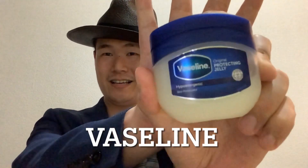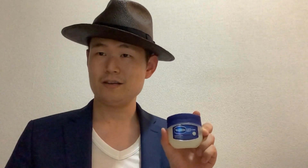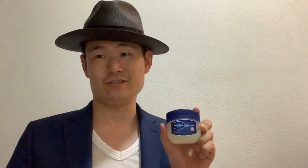I usually heal my skin with Vaseline! This is an American skincare product. So I'm going to introduce this product this time.